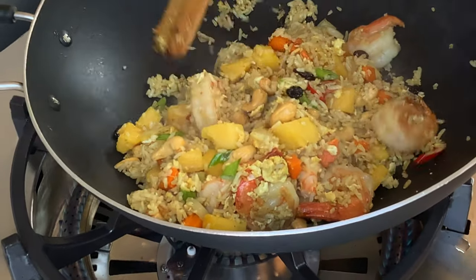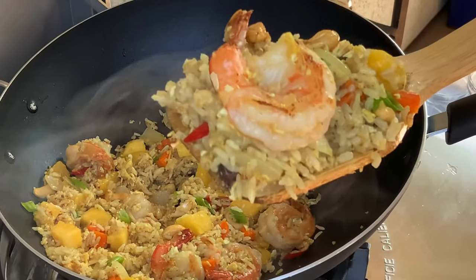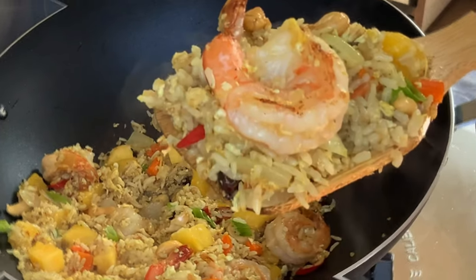How does it look? Welcome to Nina's Thai Kitchen. For today's episode of Ranch Recipe, we're going to cook pineapple fried rice because I have fresh pineapple.